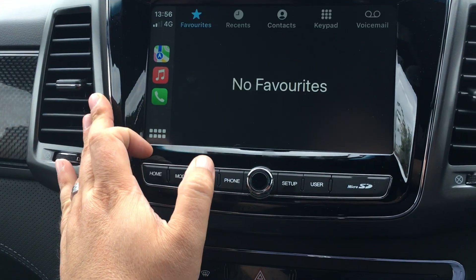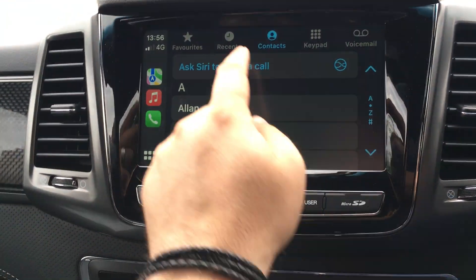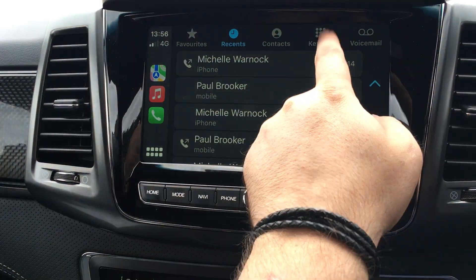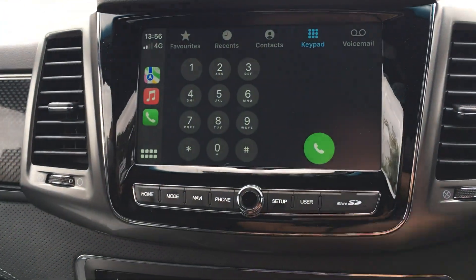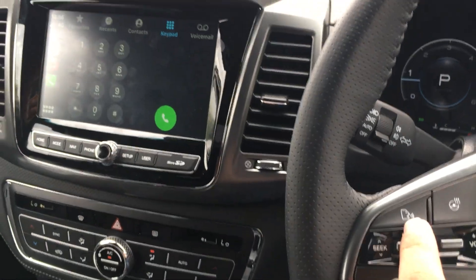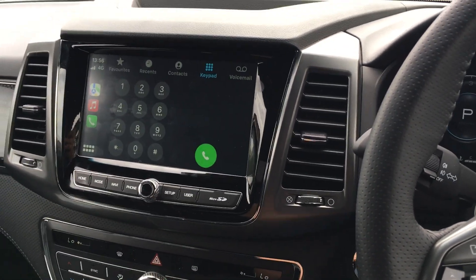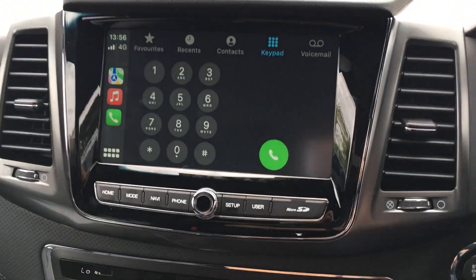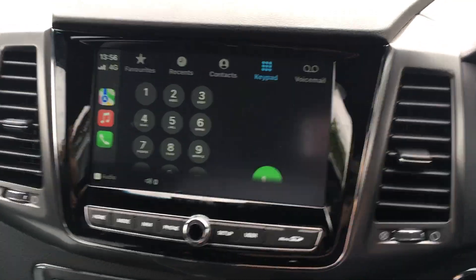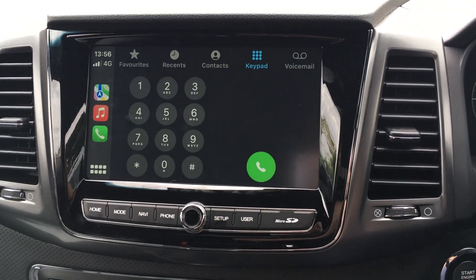I can then hit on phone. It will show me my phone as well - it will bring up my contacts, who I've called recently, your voicemail, and it also does the keypad. But what I like about this is if I use this button here, I can do voice recognition. So I can hit that button and say 'Phone mum' and it will then ring mum for me. So as long as they're in my phone, I can use that button to give someone a call.